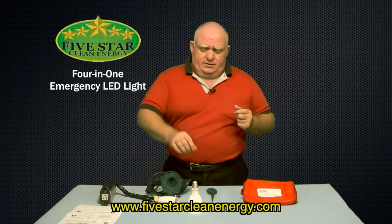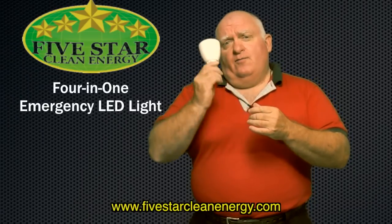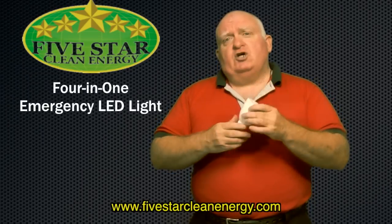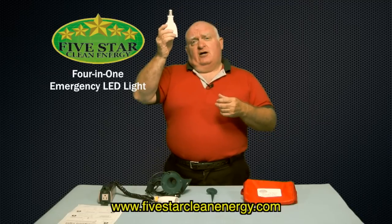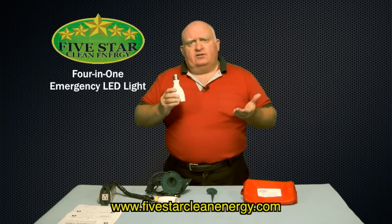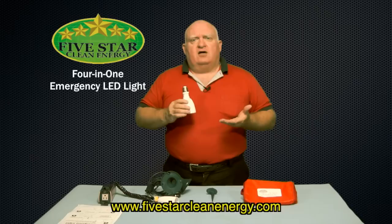Let me tell you exactly how that works. This is a high-luminescent LED emergency light. With one charge, you can get up to four hours of light. You can screw this into a household light socket, and while you're using it as a regular bulb, it will charge. And if the electricity goes off, you still have four hours of light.